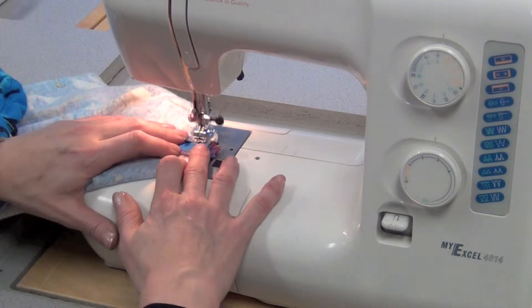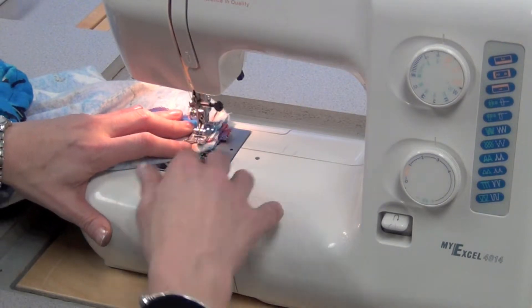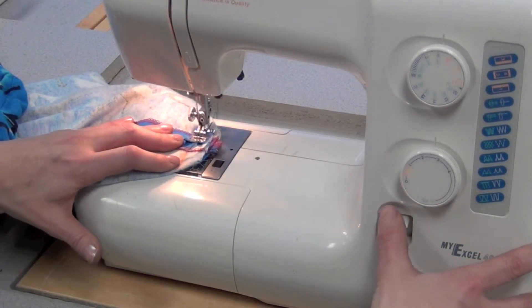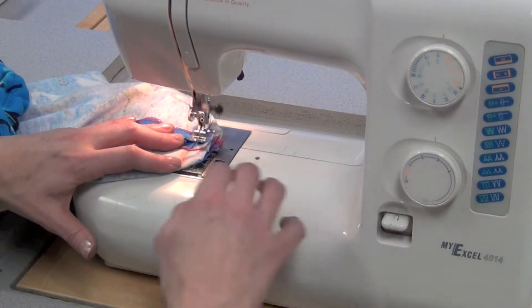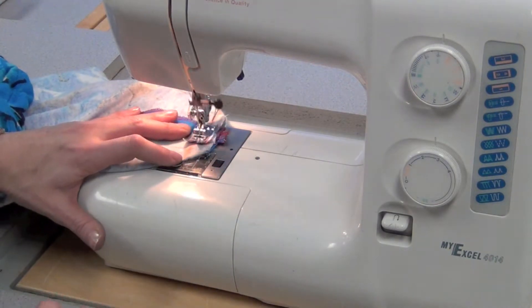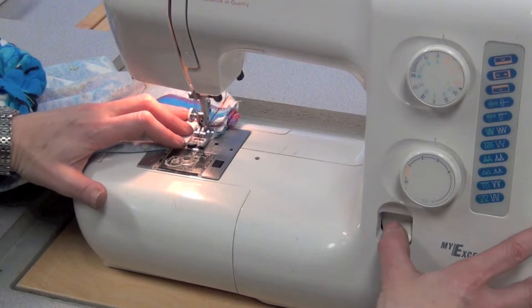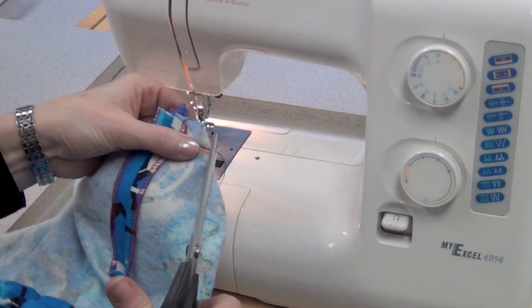I'll try to hold the seam flat because it is quite thick here — you may have to pull a bit. I'll sew over the strap and the seam and then reverse back, sew again, reverse back again, so that I'm actually sewing over the strap at least five times so that it won't come out. Then come to the end, reverse back, lift the needle, lift the foot, and cut those threads.